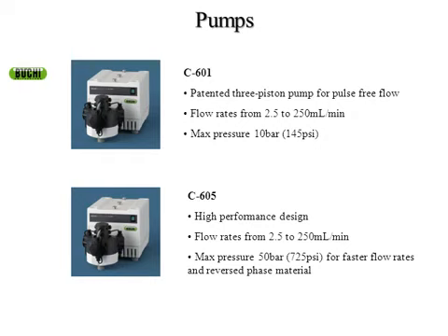On the topic of flow rates, both pumps are capable of 2.5 to 250 mL per minute. At 250 mL per minute, that's a pretty high flow rate for one pump; if you're running both at the same time, you can run a very large column. The other thing to note about our pumps is that they are three-piston pumps, so there's a pulse-free flow — basically a constant stream of pressure instead of a pulsing effect within the column.